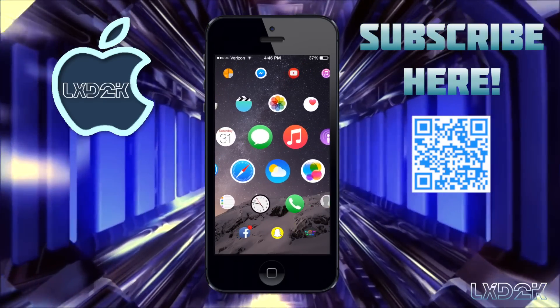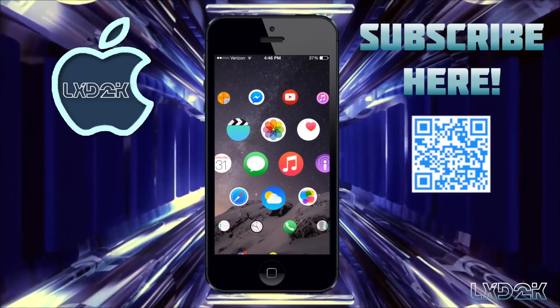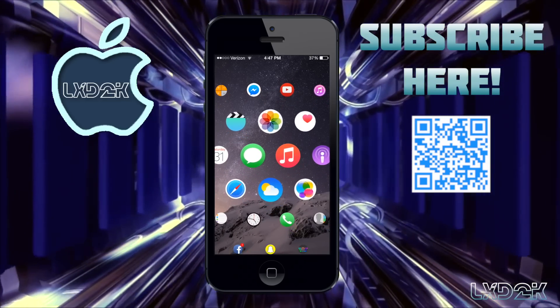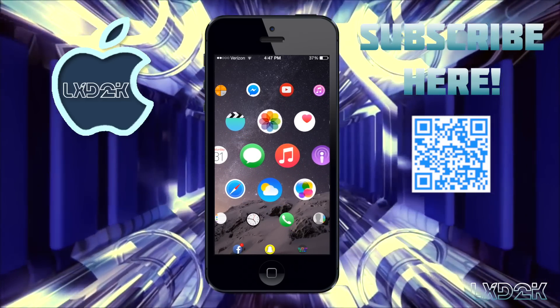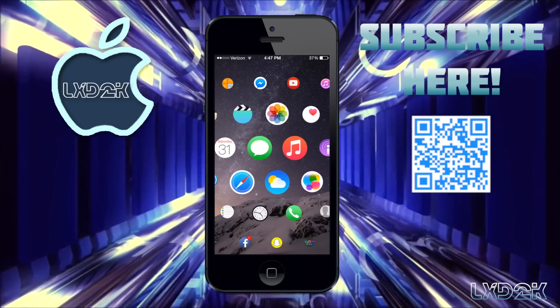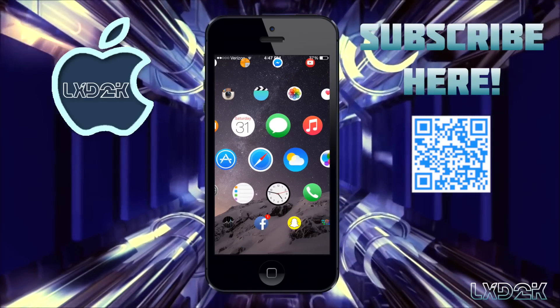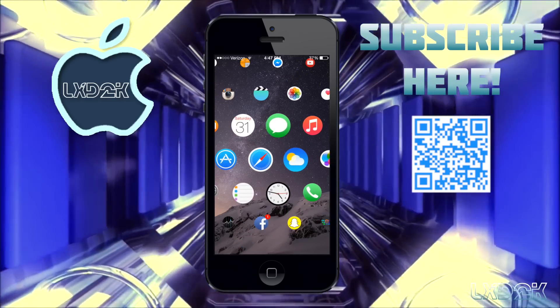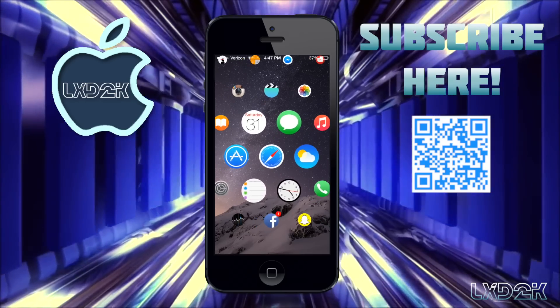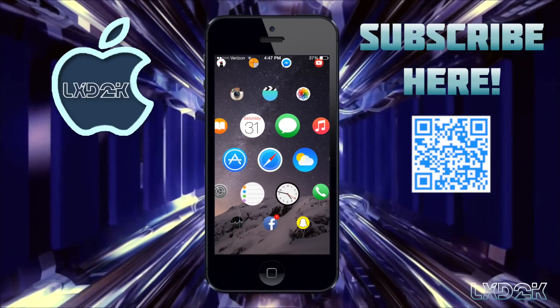Here's just a bit of what it looks like. In order to get this theme you must be jailbroken. Just to let you know, if your device is running iOS 8.1.3 there is currently no jailbreak available, so if you'd like to jailbreak your device you're going to have to back up and restore to an earlier firmware such as 8.1.2 or 8.1.1, and once you've restored to an earlier firmware just jailbreak your device and you're good to go.